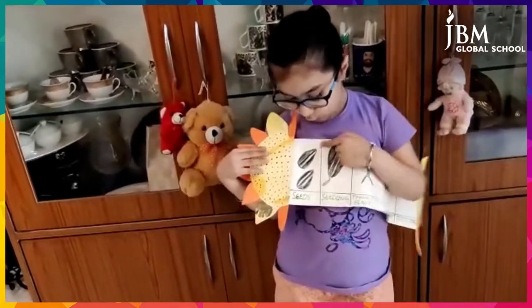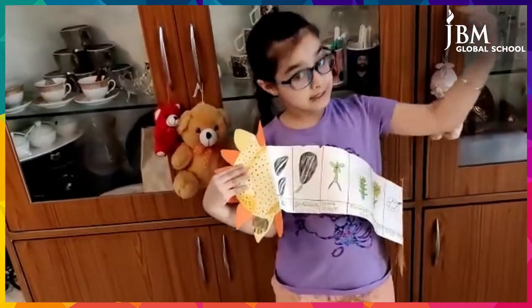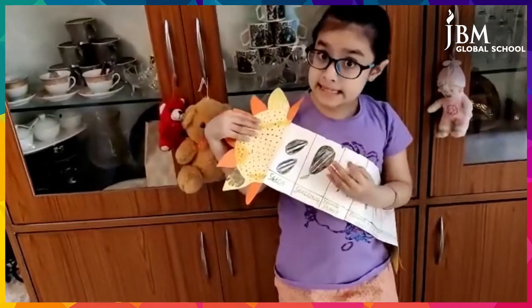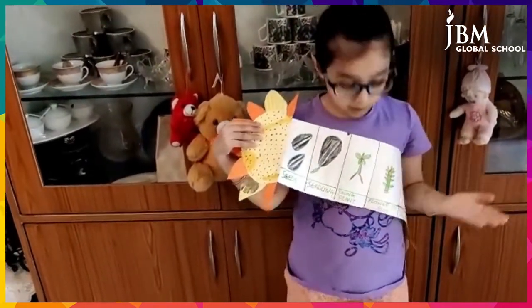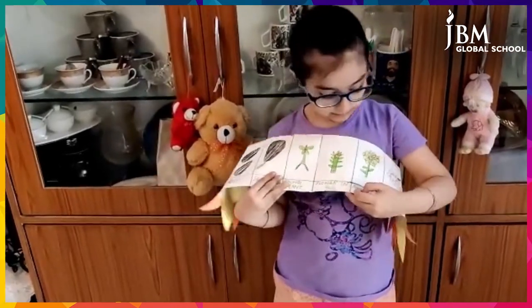First of all, we sow seeds. After watering and giving it sunlight, it began sprouting. After a few days, it became a young plant. After 30 days, it became a flower in bud.